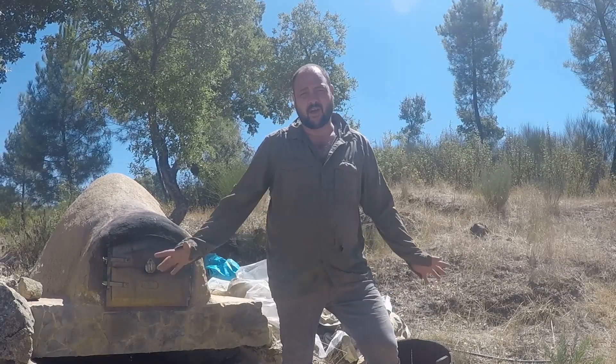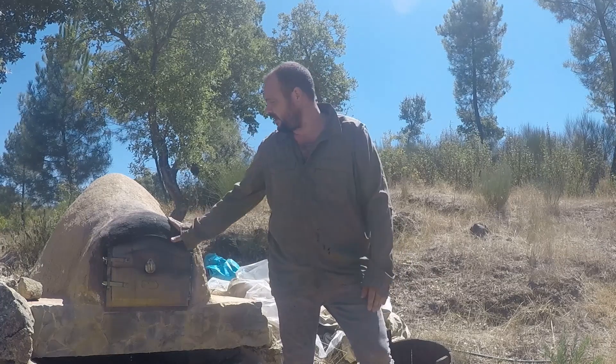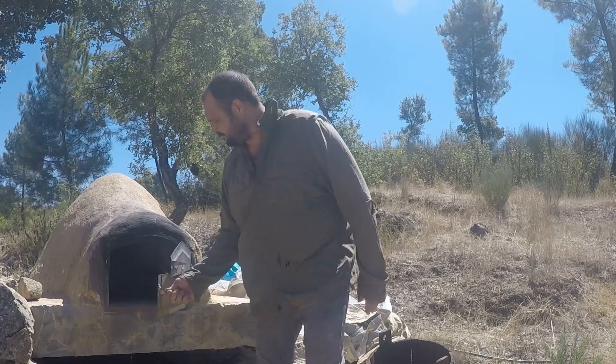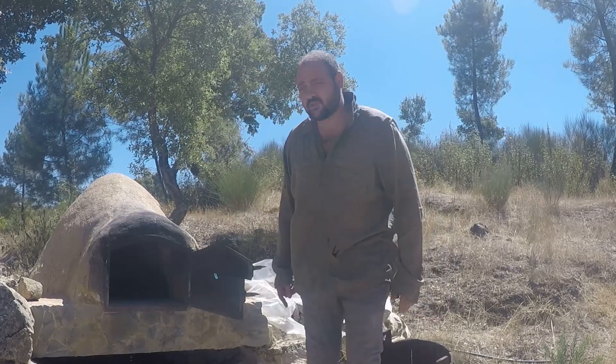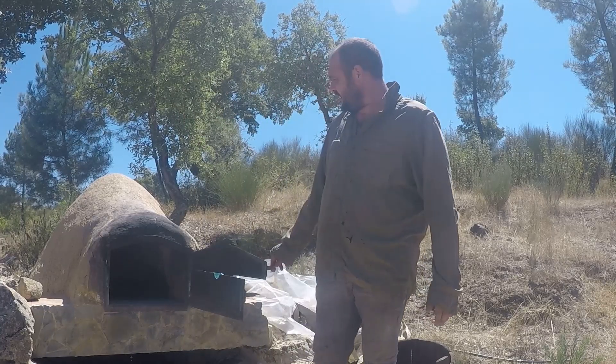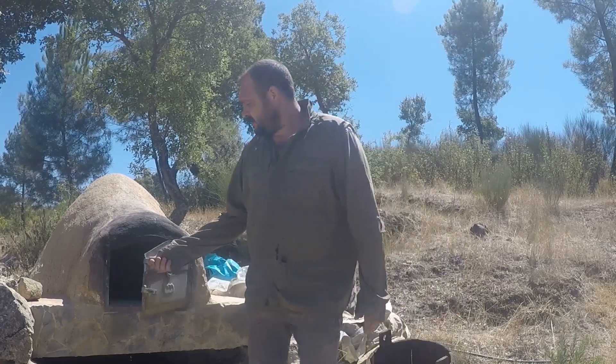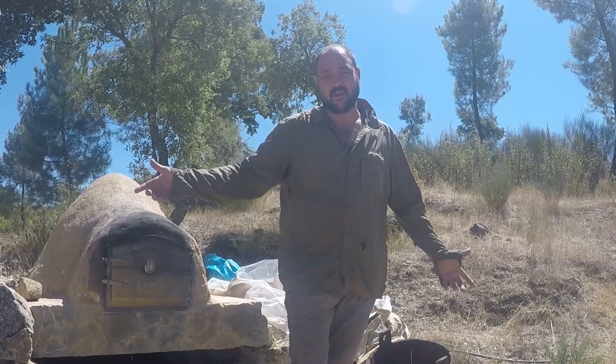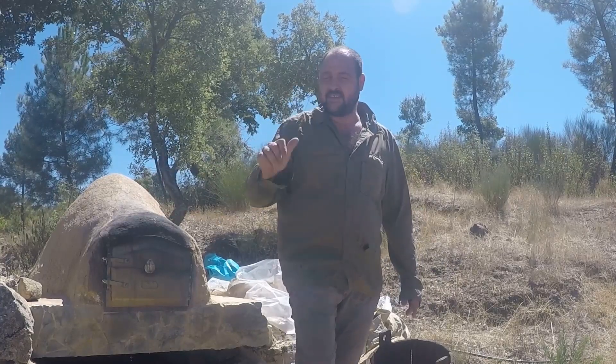This is the site of where our outdoor kitchen is gonna be. So far all we have is this wood-fired pit oven which we use quite a lot and works pretty well.